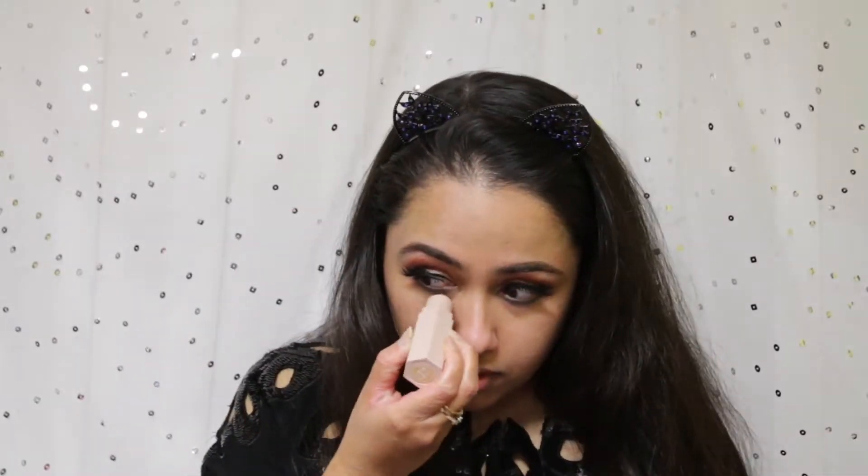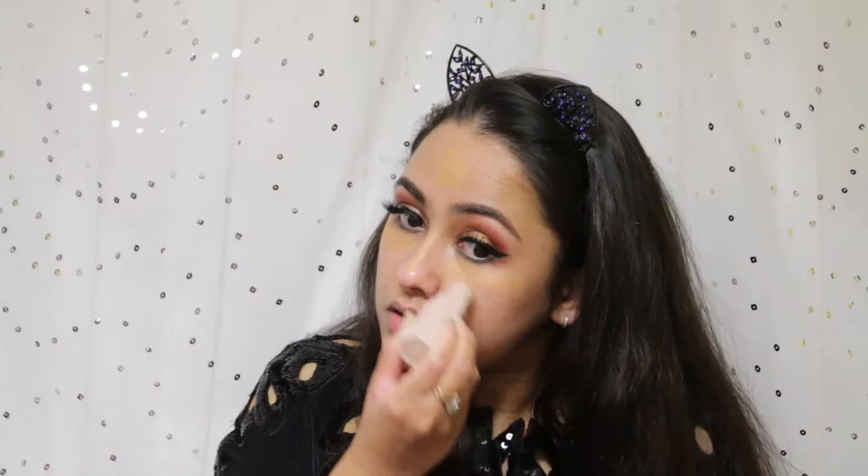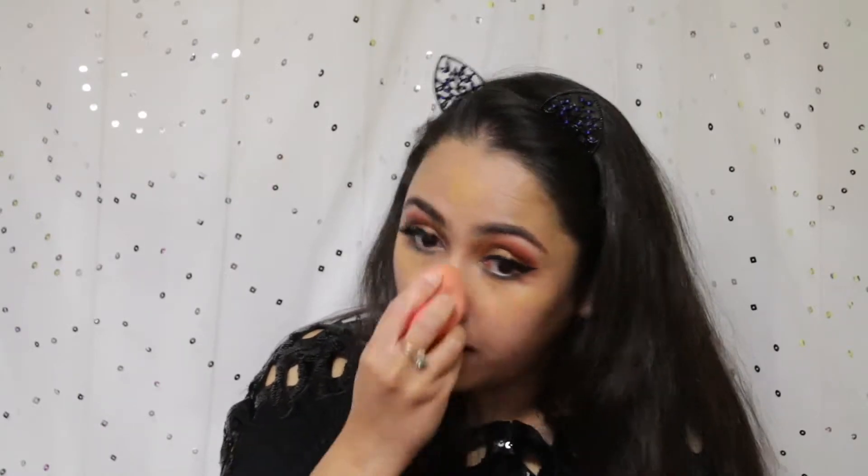Now I'm starting on my face by applying the Fenty Beauty primer — it is a very silicone-based primer but it doesn't feel thick or plasticky. Next I'm applying the Fenty concealer, which is actually my exact tone. It covers up the dark circles, which is the whole purpose. I believe it's in the shade caramel — everything will be listed below. I'm blending it with my beauty blender.